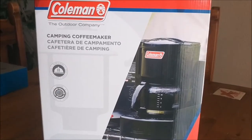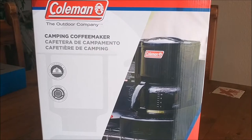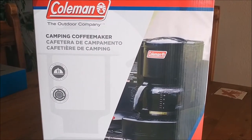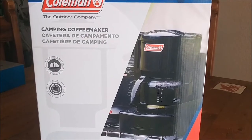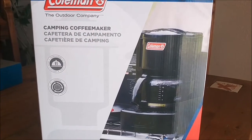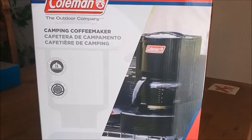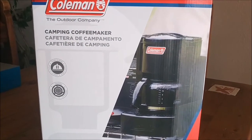We're going to do a little unboxing here. We got the Coleman Camping Coffee Maker. A friend of ours had this and we said, oh yeah, we need to have that. That's better than a kettle pot. So let's get into it.